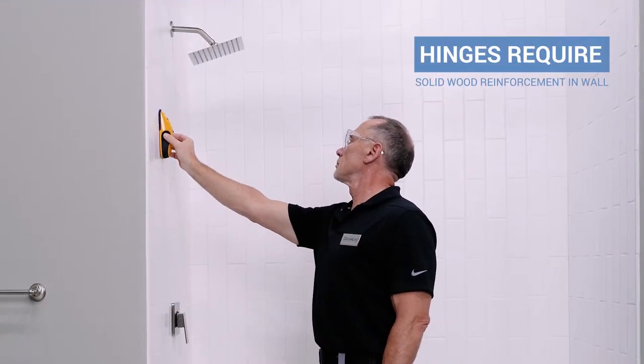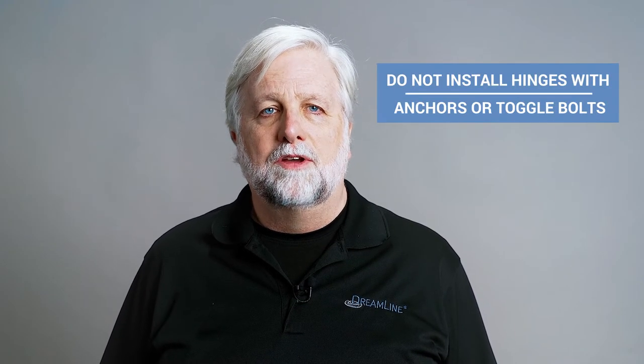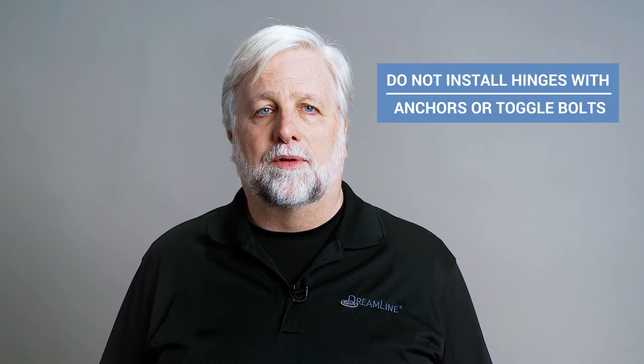Unidoor Toulon glass-to-wall hinges require solid wood reinforcement. All four hinge screws on each hinge must be installed into solid wood backing in the wall. Do not use anchors or toggle bolts.